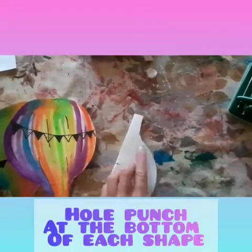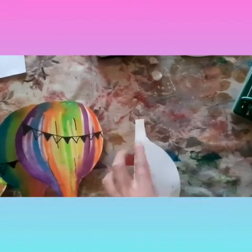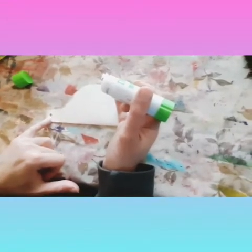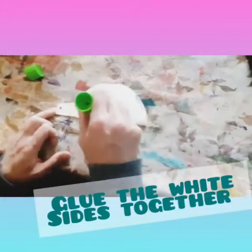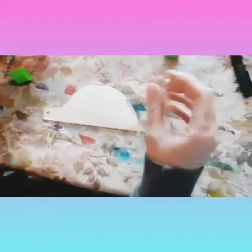Next, we're going to hole punch holes at the bottom. I've hole punched a hole in each balloon shape and now we're going to glue the balloons together on the side that isn't decorated whilst it's folded in half.